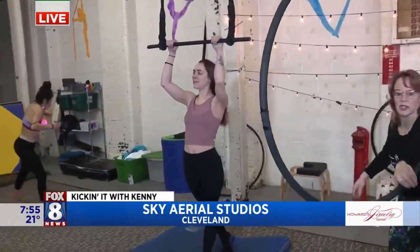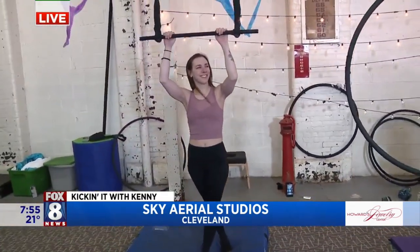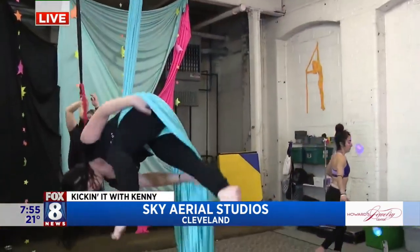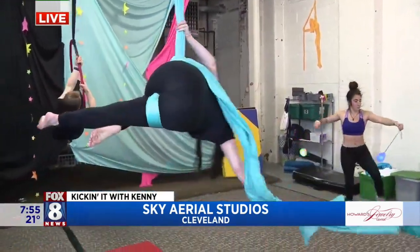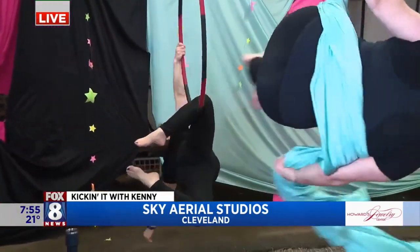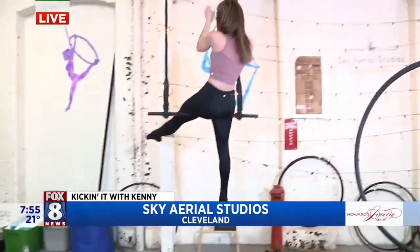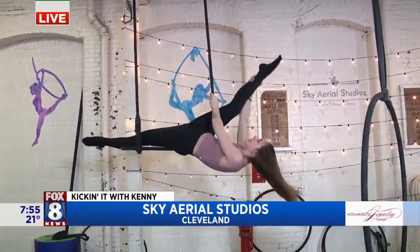Let's talk about age groups — what is too young, what's too old to start with Sky Aerial exercises? We even teach preschool classes here — age three all the way up to a hundred or higher, just depending on the person's physical ability. I wanted to show the beginning moves because people might look and think there's no way I can do that. But you work up to that point — anybody could do it.